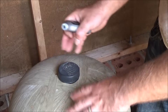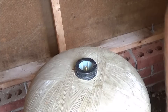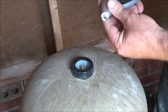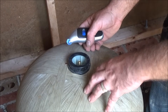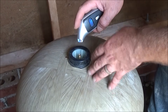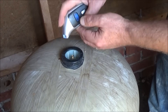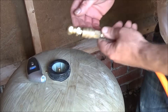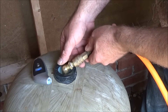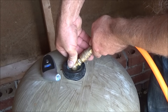Before I do anything else, I want to make sure that the charge is correct. There's an air bladder in here that, according to the manufacturer, when it's empty should read 4 PSI less than the cut-in pressure, which is 30 — so that would be 26 PSI. You read it like a tire, and I'm getting about 21, so it could use a little bit of air. I've got my air compressor and I'll inflate it like a car tire until it reaches 26 PSI.